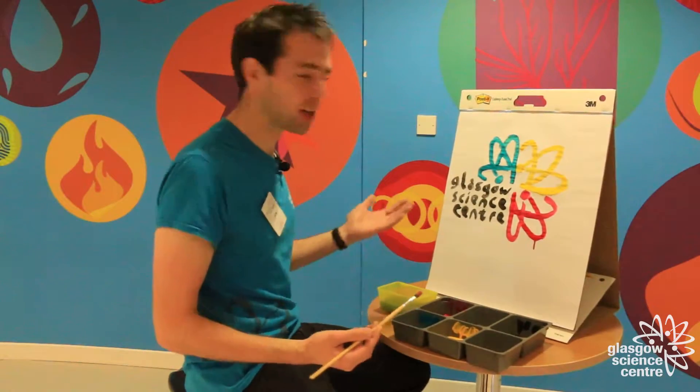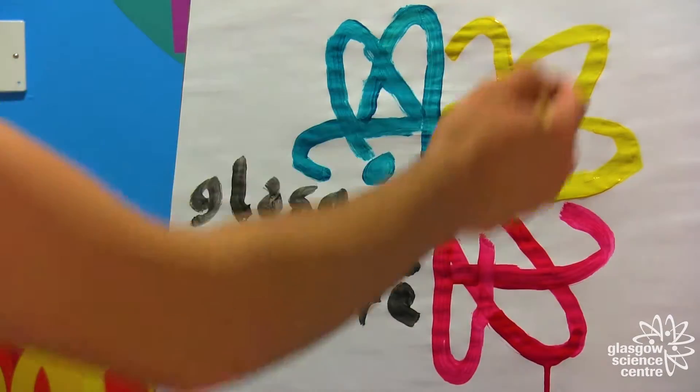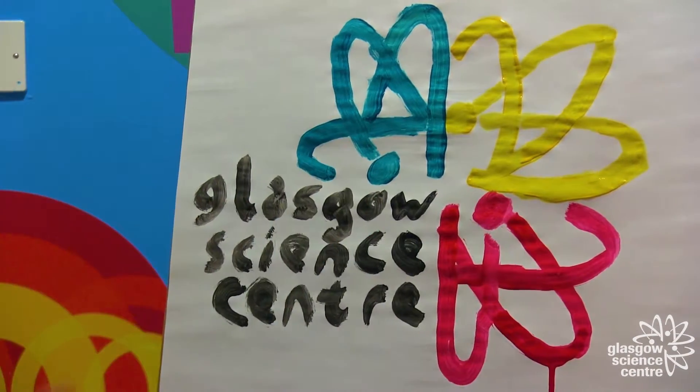The image I've decided to pick is our very old Glasgow Science Centre logo, mainly because of all these loops that go around in the form of an atom.